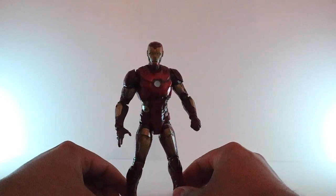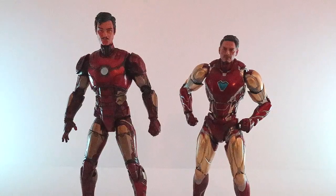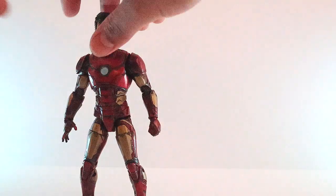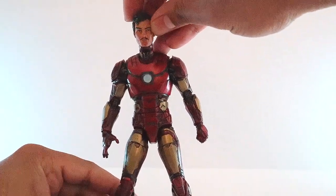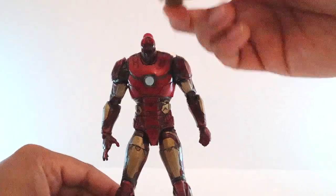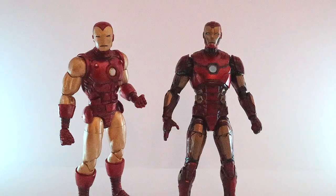I really like this Iron Man figure, especially after the paint job. Let's take a closer look with other figures for size comparison. I tried putting the 80th Anniversary Tony Stark head on this Iron Man, but as you can see the neck and ball joint is too long. The head sits too high — it should sit a little bit lower. You could modify it by drilling a little bit out, but I'm not going to do that. Let's pop the head back on.